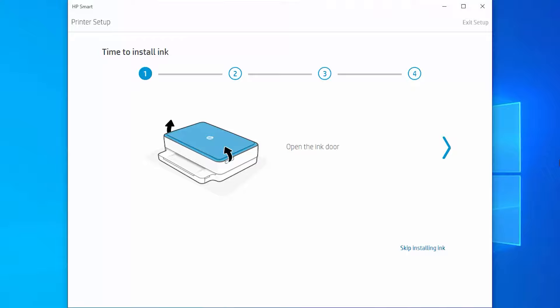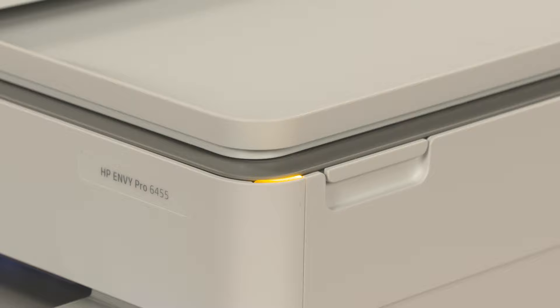Install or replace ink cartridges when setting up your printer or when prompted by your printer software. When setting up your printer for the first time, a blinking light appears on the corner of the printer, indicating where to lift the ink cartridge access door.